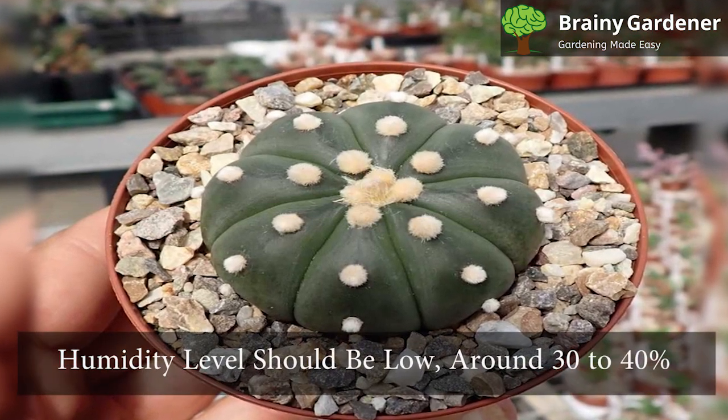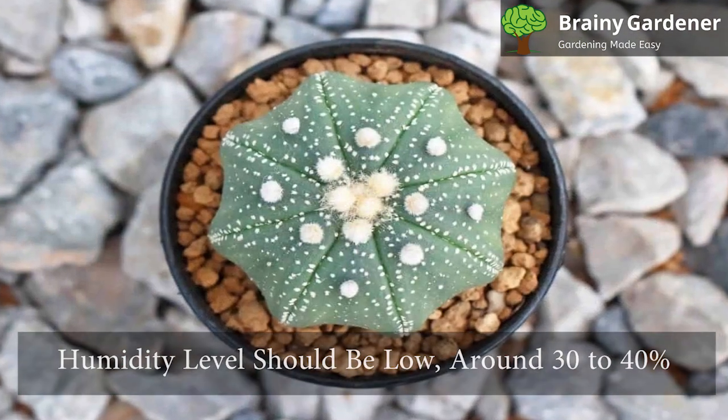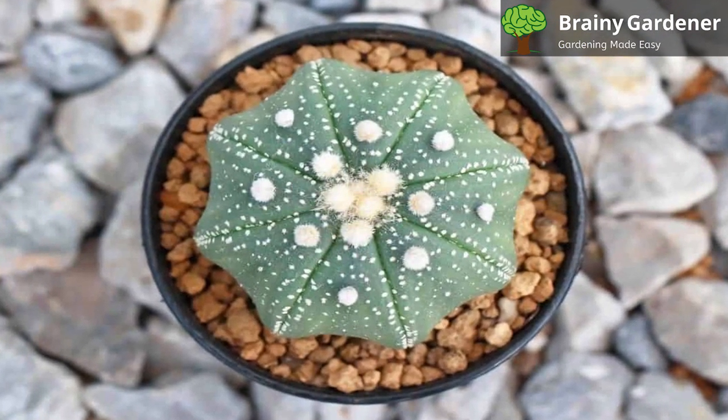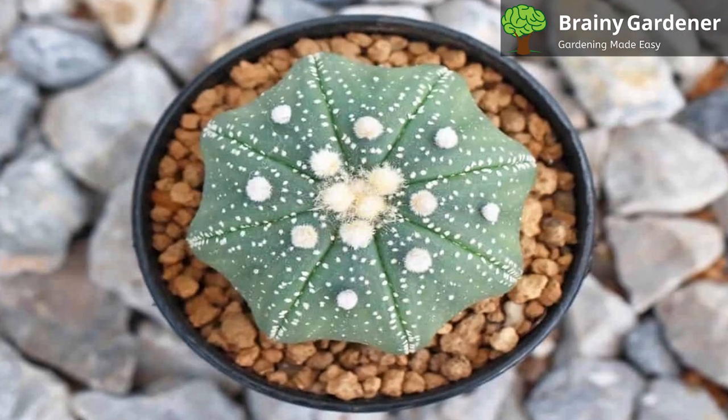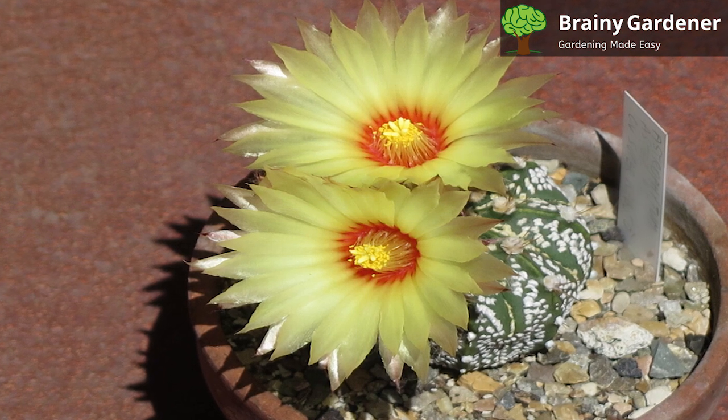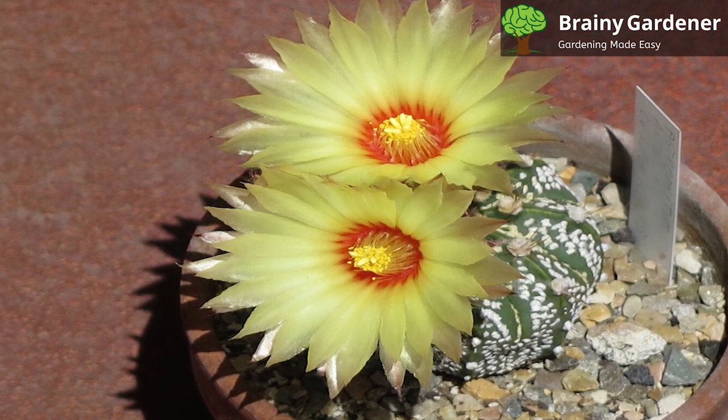The humidity level should be low, around 30 to 40 percent. The cactus will be susceptible to root rot if the air is too humid. Replicate desert conditions if possible. It is not advisable to grow star cactus in humid environments because they can develop diseases like root rot and other ailments.